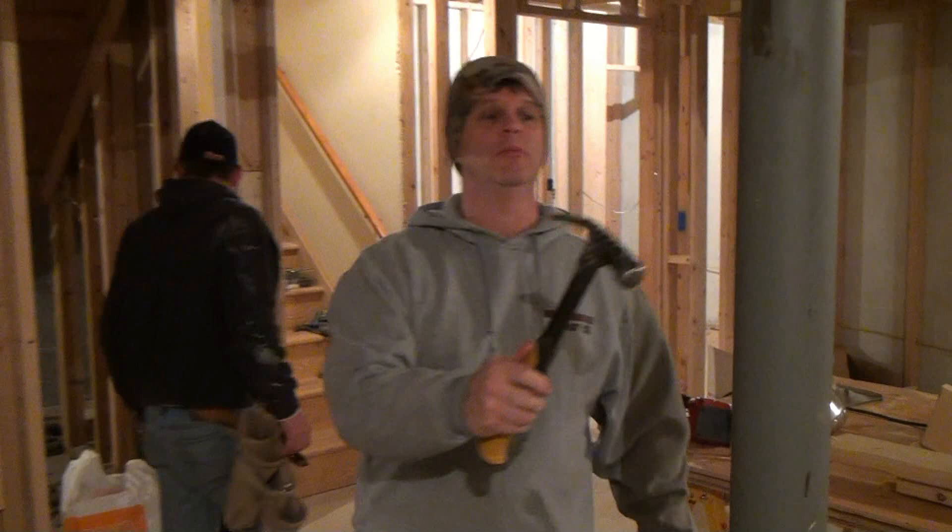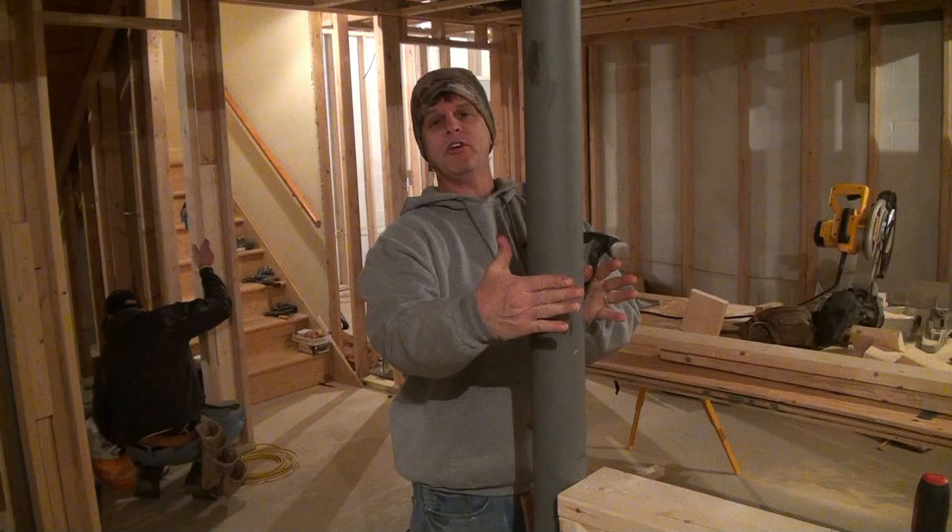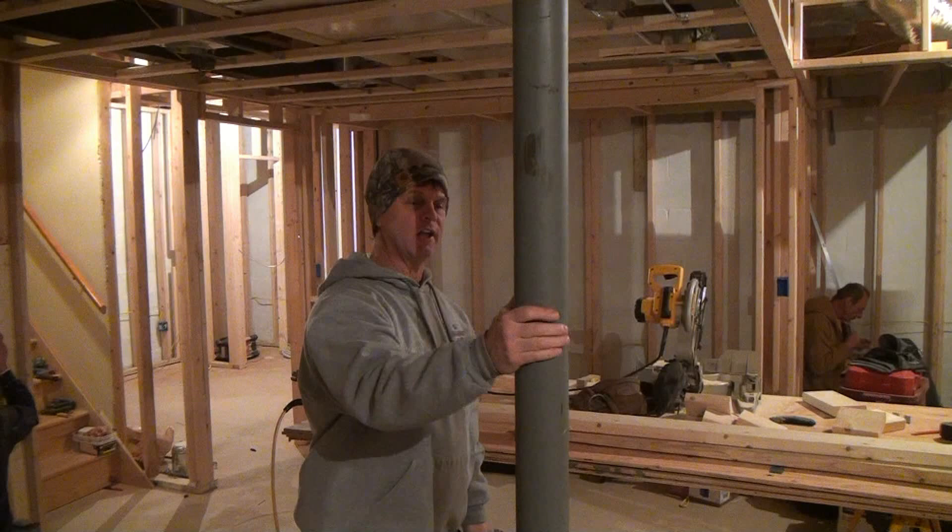I've been getting a lot of questions about these columns. Everybody wants to know how to dress them up and box around them, frame around them. A lot of times I'll be boxing all four sides with drywall from floor to ceiling or from soffit to floor, whatever you've got going on.